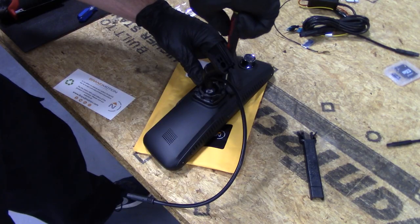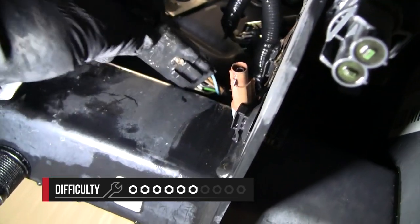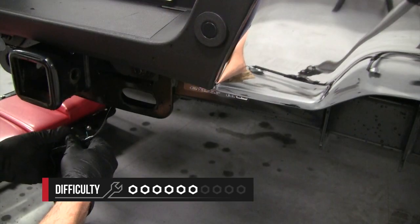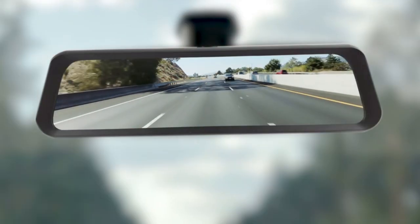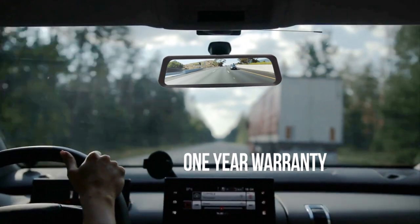As far as the installation goes, we rate this a 6 out of 10 and it'll take about two to three hours. The biggest thing to keep in mind is that the difficulty will vary based on your application. There is a lot of wiring involved, so if that's not something you're comfortable with, definitely check out the dealer locator below to find someone in your area. The full view mirror from Brandmotion comes with a one year warranty.